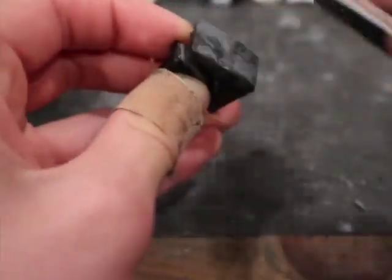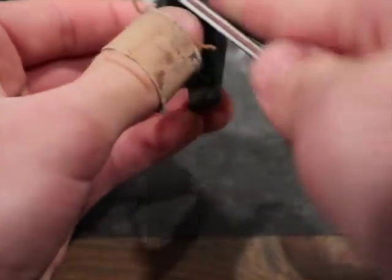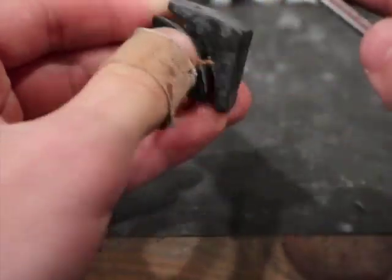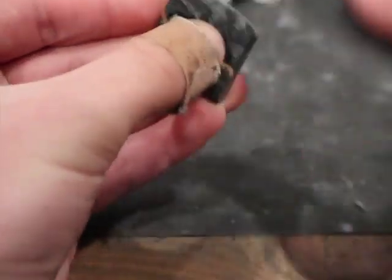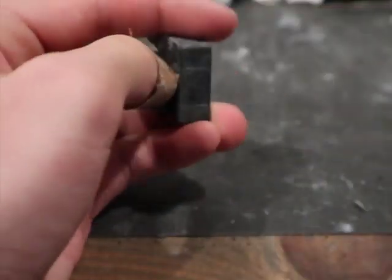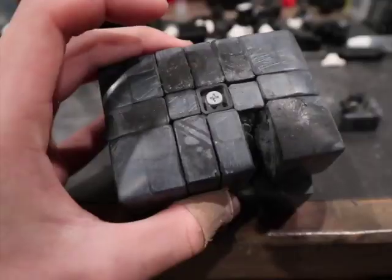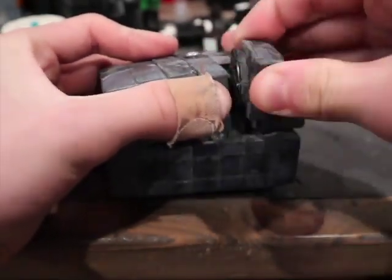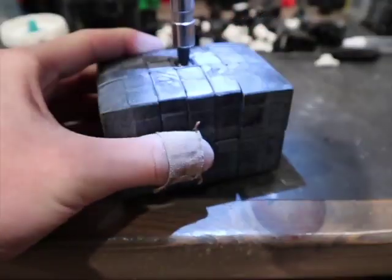After the shape looked good and I was happy with it, I disassembled the cube so that I could round over the edges individually. This step is really important because it makes the cube look a lot better when it's done. Also, if you have slight imperfections in the surface where surfaces aren't completely even, this will kind of hide that because it's rounded so you can't see it as easily. Once all the pieces are rounded over, you could just reassemble it, and this should be the last reassemble you need to do before finishing the puzzle.